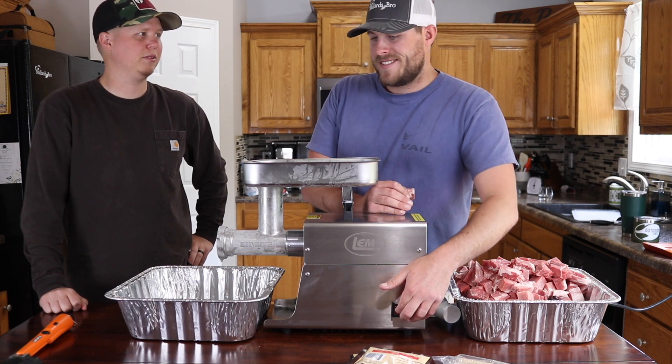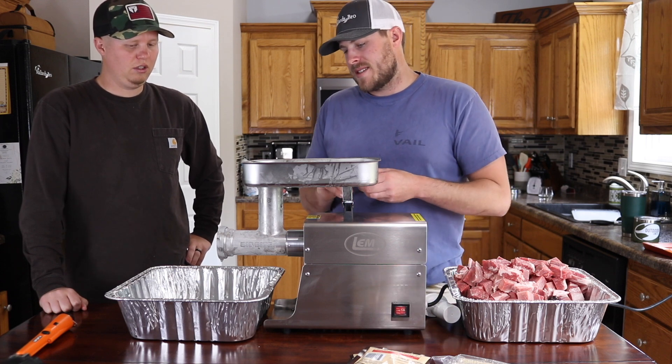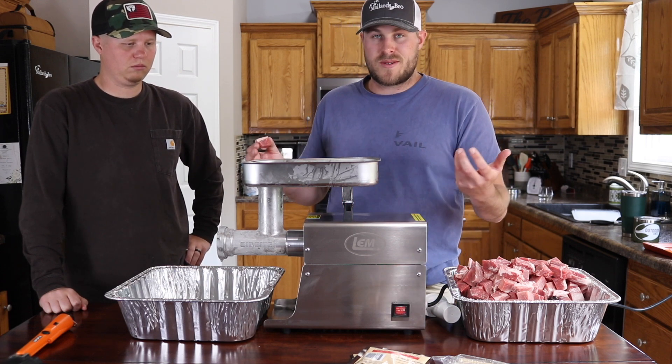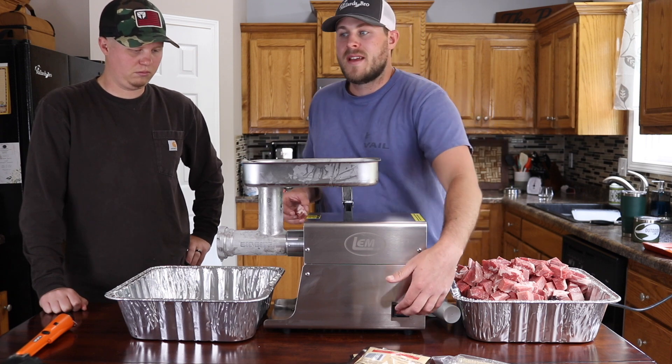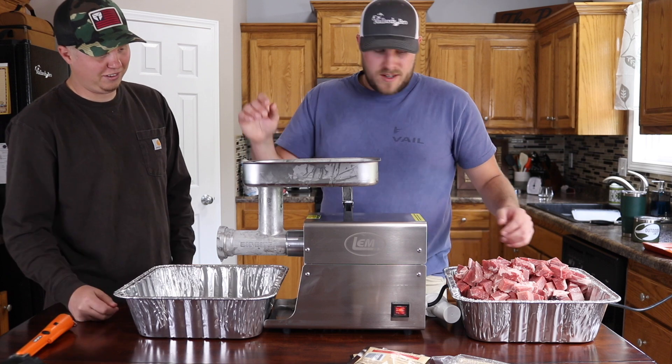It really grinds up well on the fine grind. This is a dual grind grinder so it's got two blades in it and it does essentially two grinds in one pass, which is nice. So we're going to get it going.